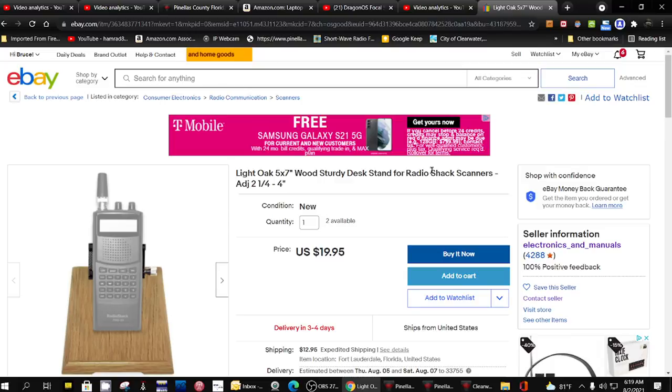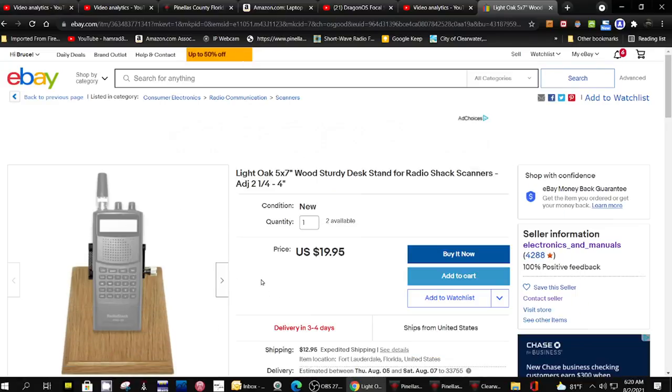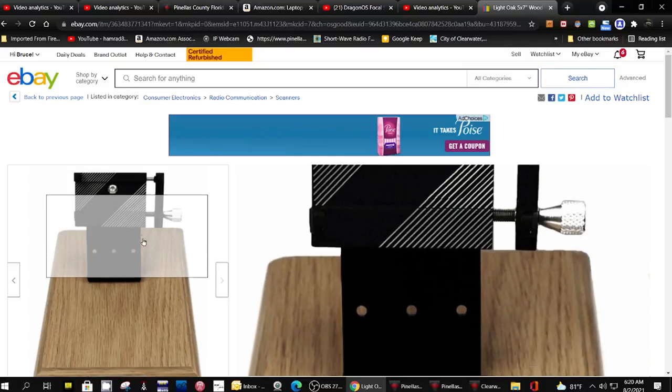It looked really interesting, and the gentleman has several types available. This is one with a wood grain base. This looks pretty darn sturdy.